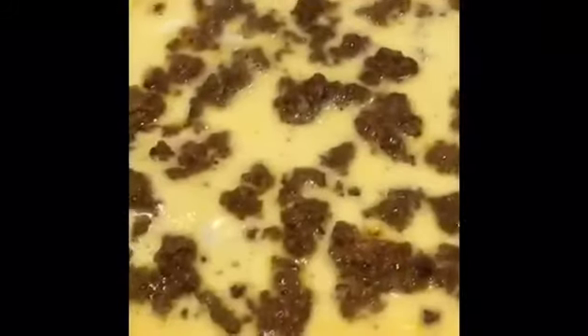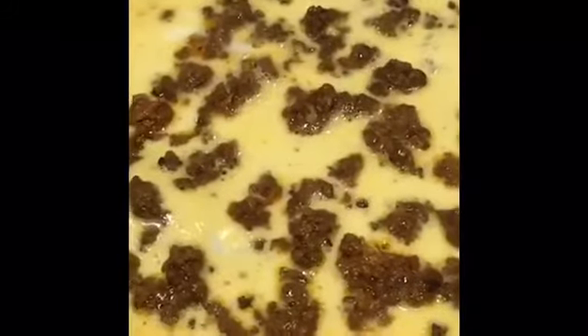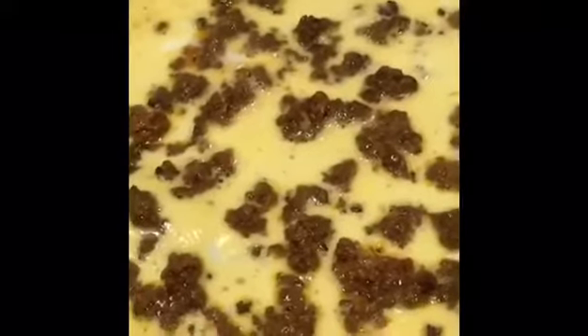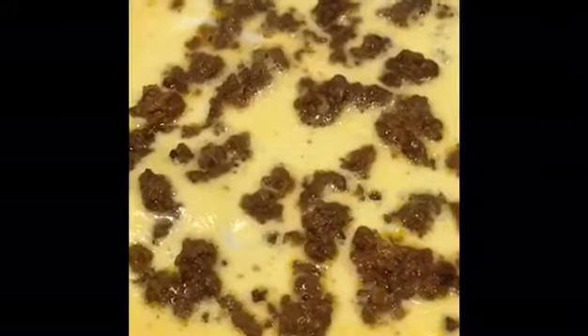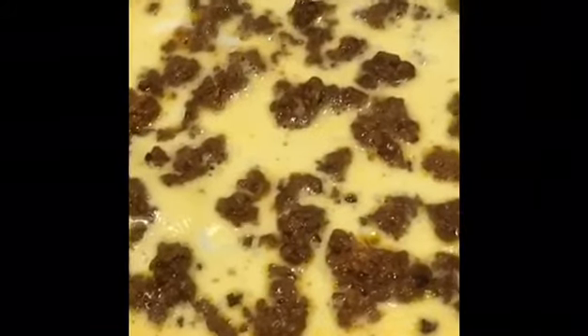If you happen to watch the video about our perfectly flipped egg omelet, what we did was to let the surface dry — see to it that it's no longer watery on top of the egg omelet. Now we're ready for the flip again.